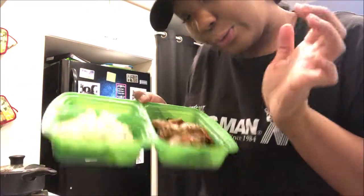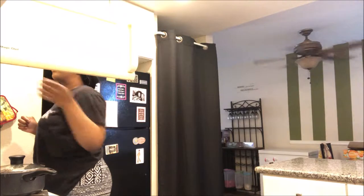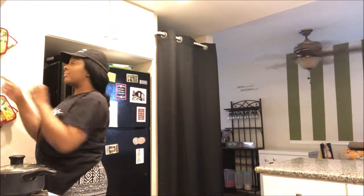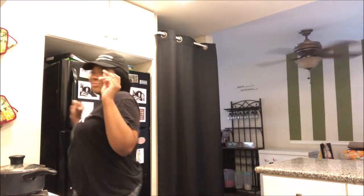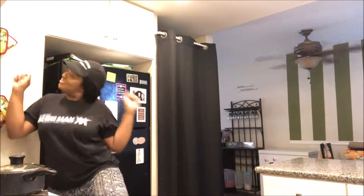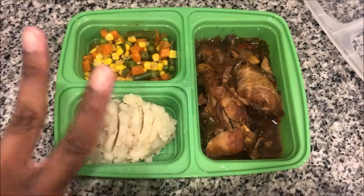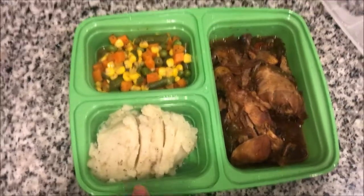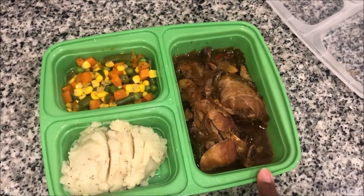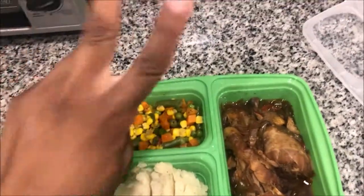Chicken and potatoes — dinner is served! We have some homemade mashed potatoes, some mixed vegetables, and some crock pot chicken that was made the night before. This is gonna end this vlog here and I will see y'all in the next one.